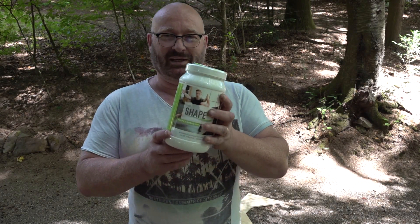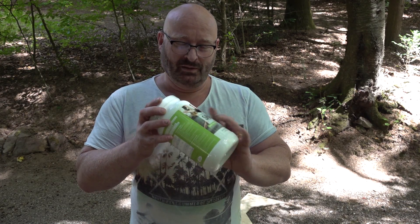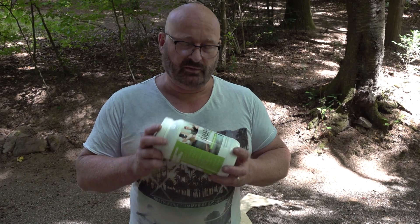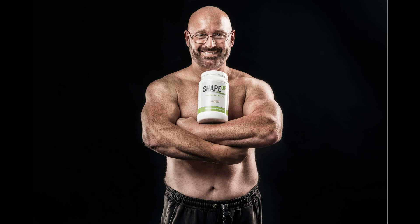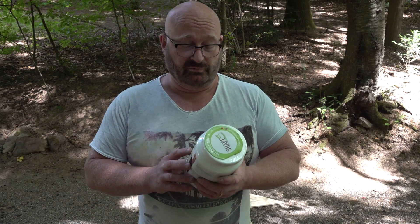Okay, ShapeUp — the secret muscle powder from Germany as promised. I did a workout with this in 2017 and it actually was a great success. I was dieting the whole time — I wanted to lose some weight while getting into shape again — and it worked. I really had very good results.